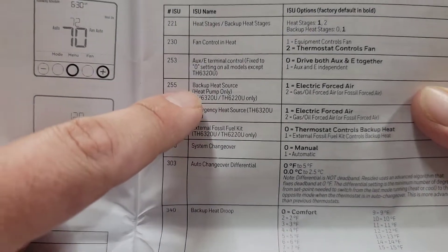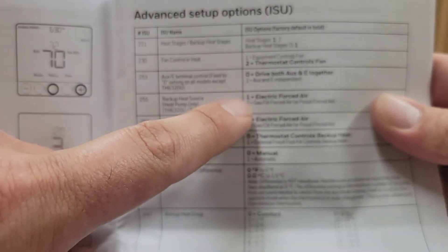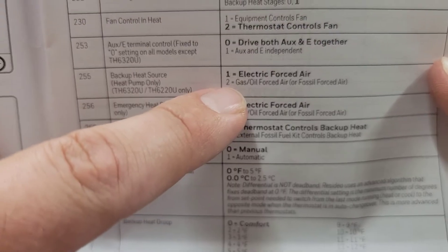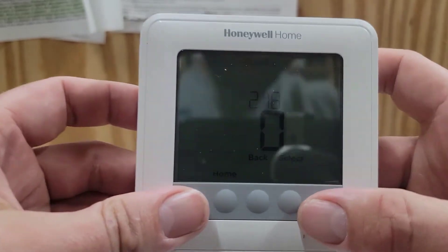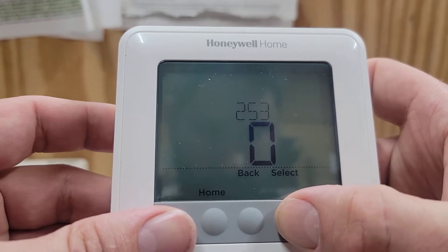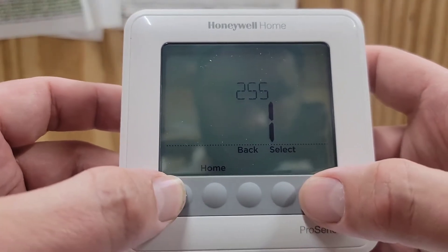Step 255 is backup heat source. Is our backup heat source electric or is it gas? We're going to set that to 2 for gas. So hit Select until you get to step 255 and set it for 2. You can set it for electric or gas, but ours is gas.